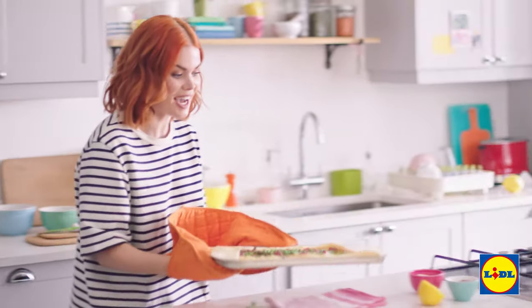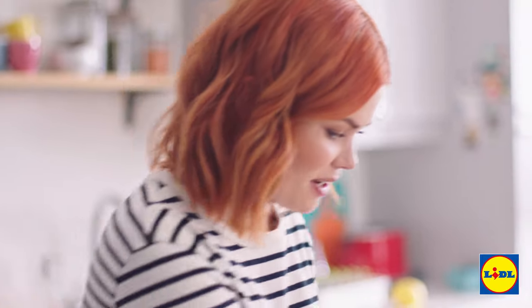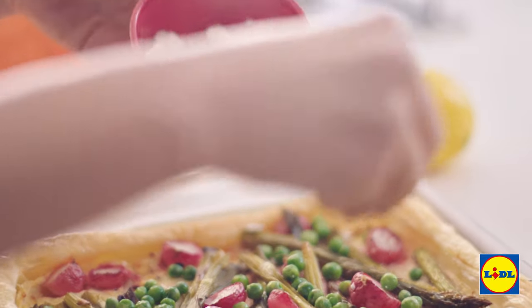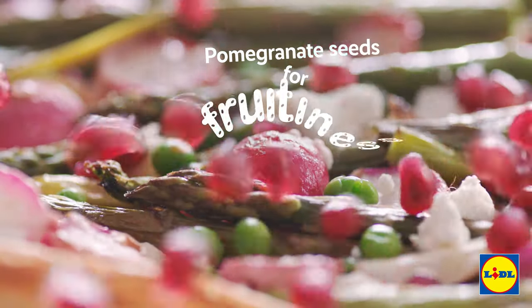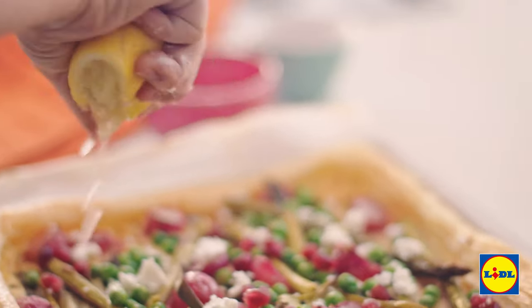That looks absolutely beautiful. Just for some finishing touches I'm just gonna sprinkle on a bit of extra feta. For some added fruitiness I've got pomegranate seeds. Then the other half of that lemon from earlier — squeeze that on and there you have it.